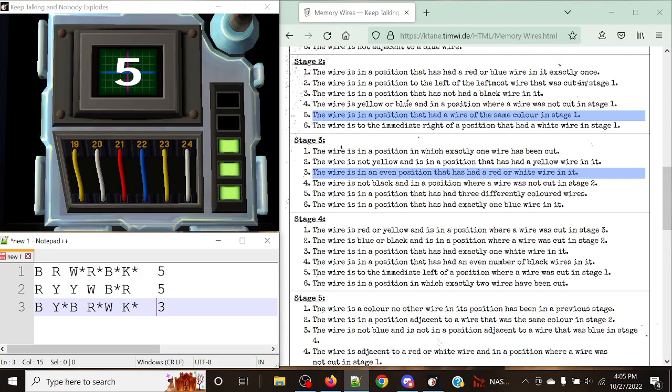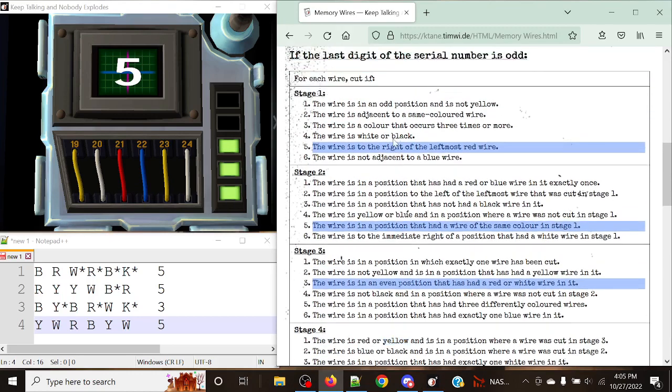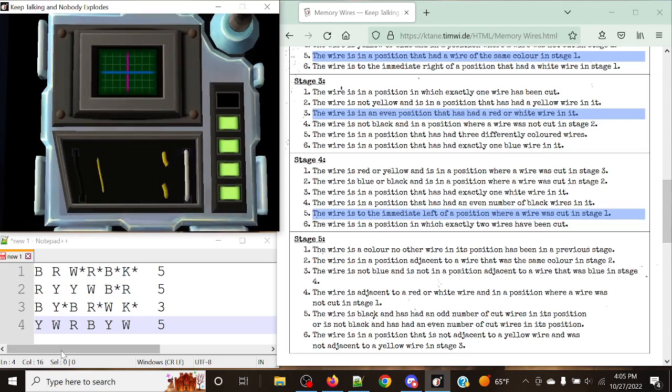Now stage four: yellow, white, red, blue, yellow, white, with a display of five. The rule says: cut the wire to the immediate left — meaning only one space left — of a position where a wire was cut in stage one. This is exactly why you need to note down the cuts. Positions three through six were cut in stage one, so we move everything one to the left and cut positions two through five. And just like that, that's good.